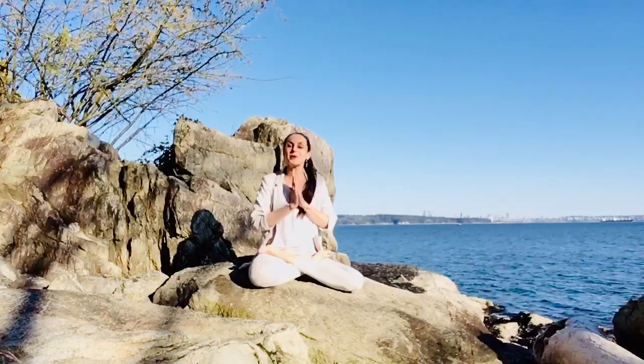Thank you so much for joining me for this tutorial. The light within me honors the light within you. Namaste.